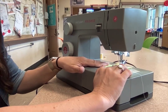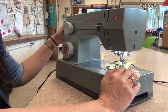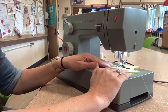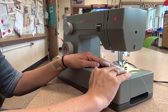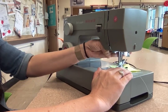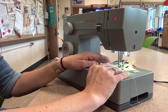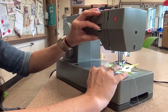Backstitch at the beginning, come to the one corner, pivot. I'm going to pivot a second time keeping my needle down. Every time I pivot I put my needle down. Make sure it's all the way down before you lift up that presser foot. And then you backstitch.